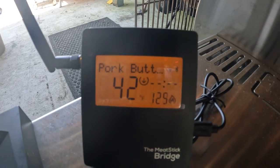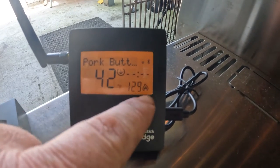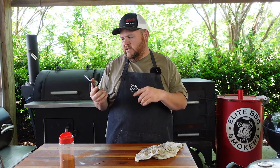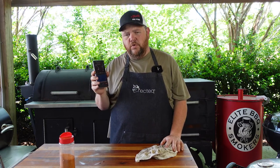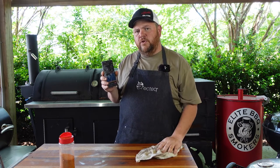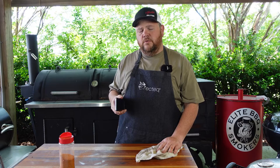You can see the graph now — it shows the internal temperature of the Boston butt and the ambient temperature of the smoker. The ambient was cold at first but it's coming up to temperature. The app tells me how long it's been cooking, the remaining time, and I've got a timer set. The graph at the bottom shows meat temperature versus ambient smoker temperature, and you can see the variance.